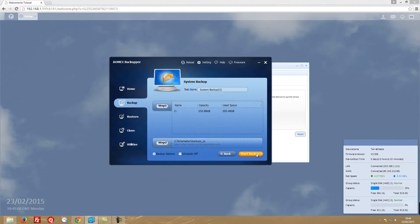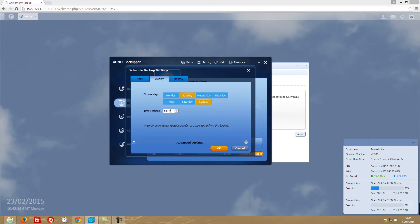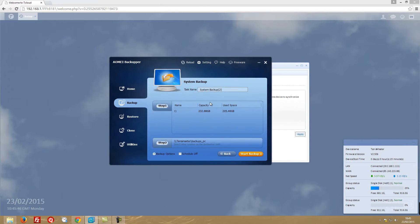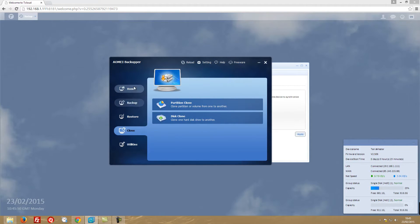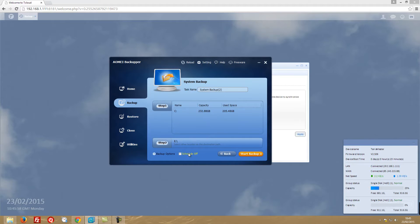One other option is to set a schedule. You can run it once a day at a certain time, configure it with intervals, or set it weekly - for example every Tuesday and Sunday at any time you choose - or once a month, like the first Monday or first Tuesday of each month. It's a very neat backup solution I've been using for many reasons.